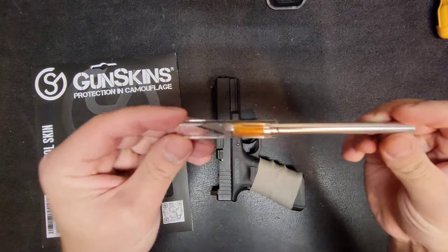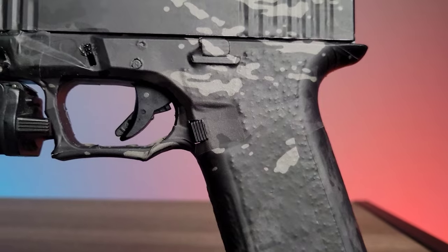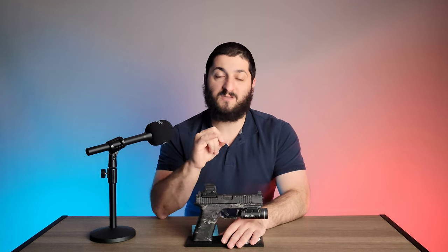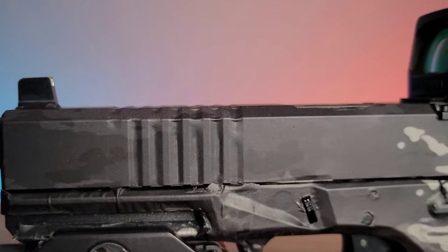The only thing I bought outside the kit itself was an exacto knife, which I think is extremely necessary. It really helps you get around the edges and all the nooks and crannies — things like the slide release, magazine well, and magazine release button. Very fine-tuned parts need a very sharp knife. Most EDC knives aren't going to be sharp enough, so I highly recommend getting an exacto knife.